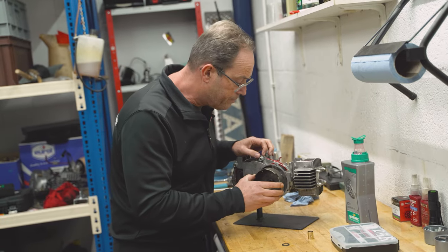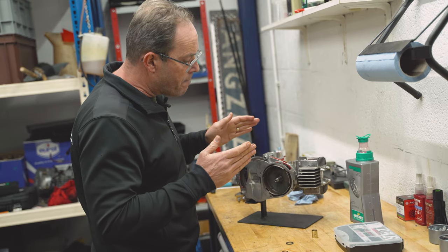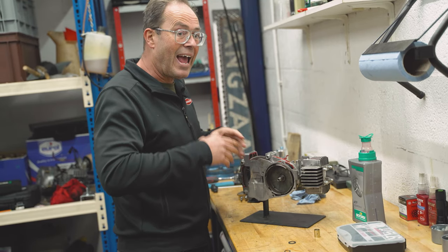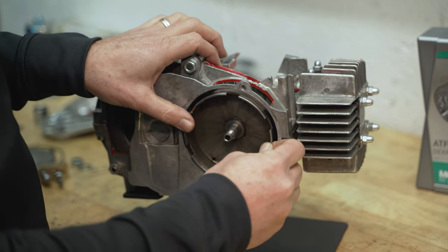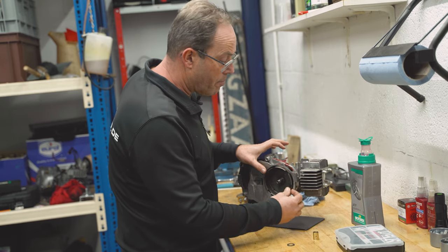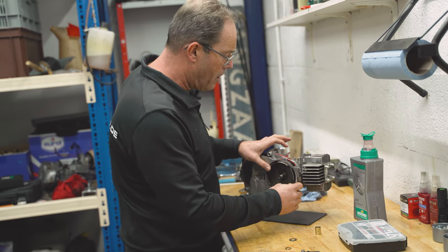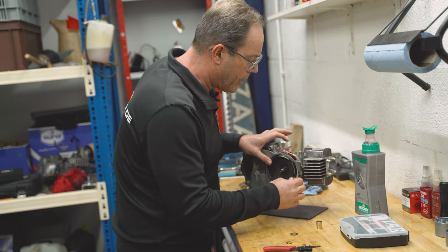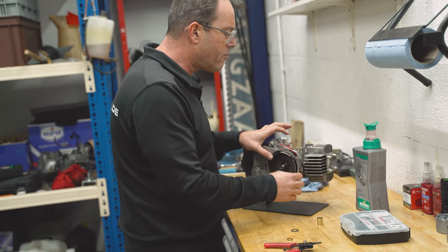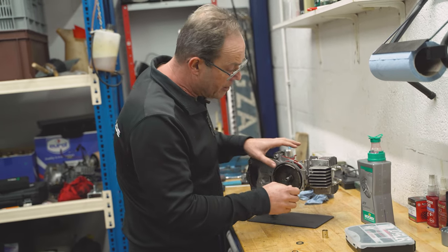Then we have the clutch belt. If we put on the clutch belt, we can see the axial tolerance on the clutch belt. As you see now, I am pushing it a little bit and wiggling it — and you see there is some play. It's not that much because this is a very old engine, but it is too much.